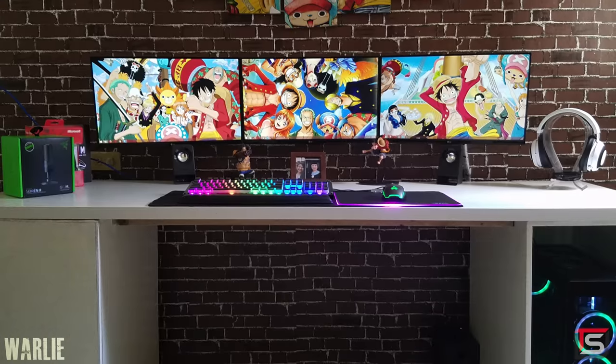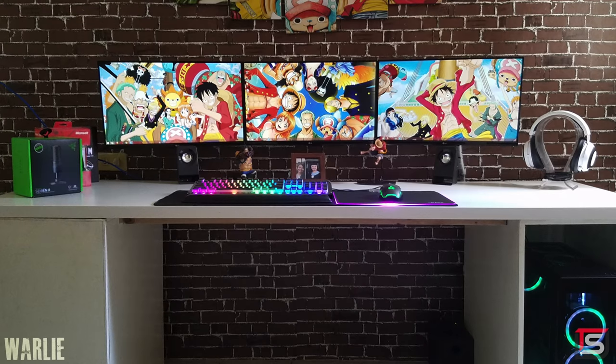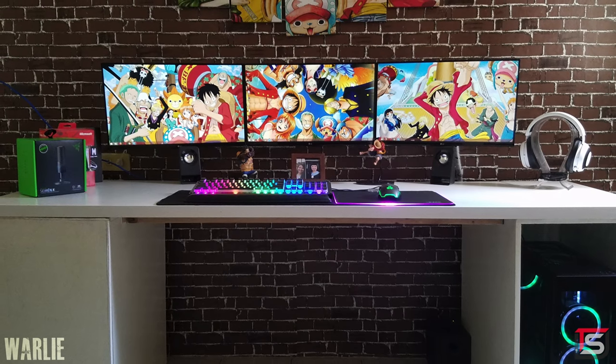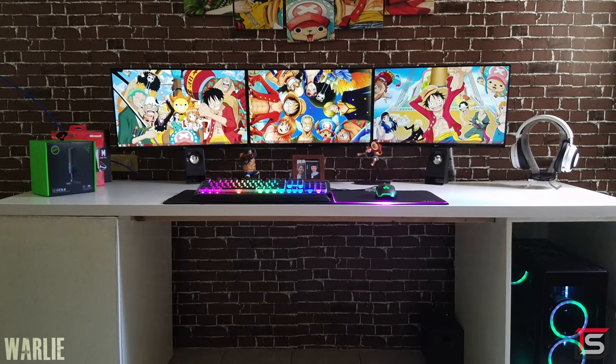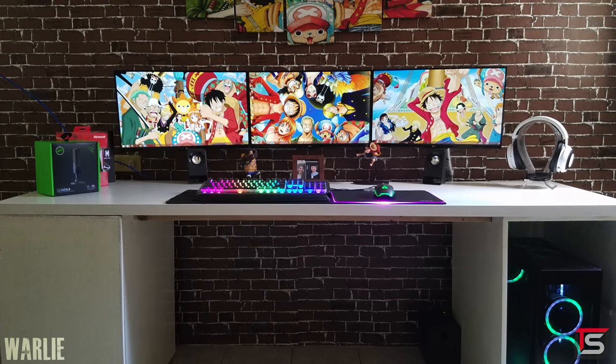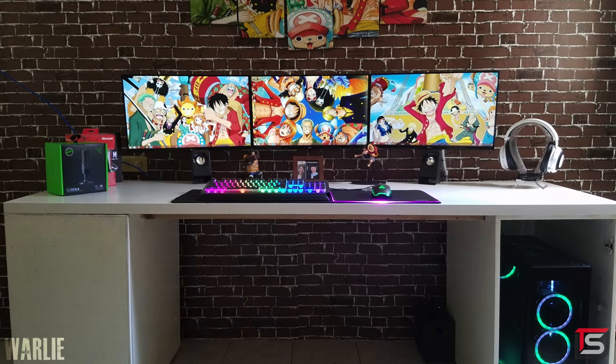There's not much to recommend for changes here — it's pretty straightforward. I would try putting the PC on the right side of the desk since there looks to be enough room. Also, if you're going with an RGB build with tempered glass panels just to put the PC underneath your desk, what's the point? Pretty simple setup. Thank you, Warly, for entering.